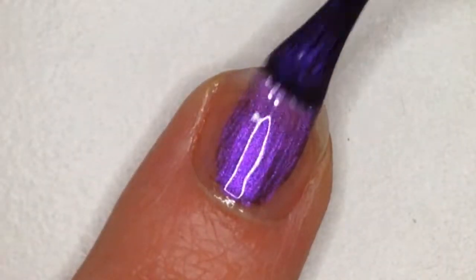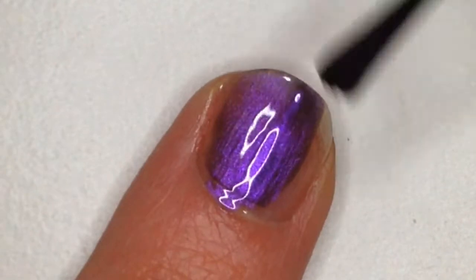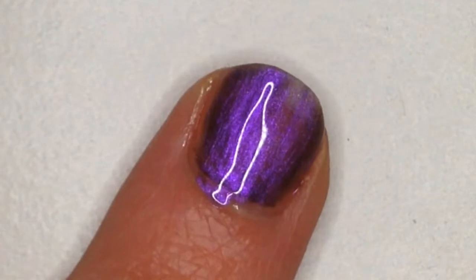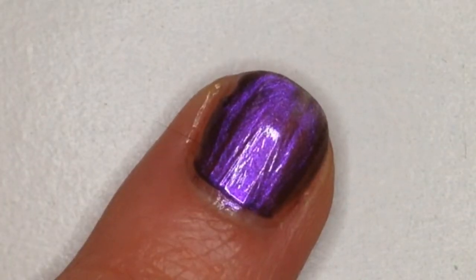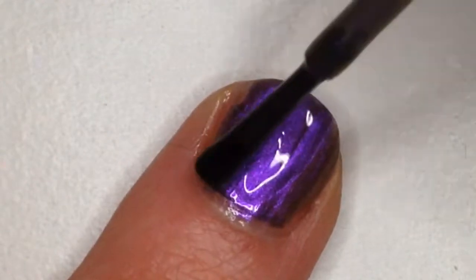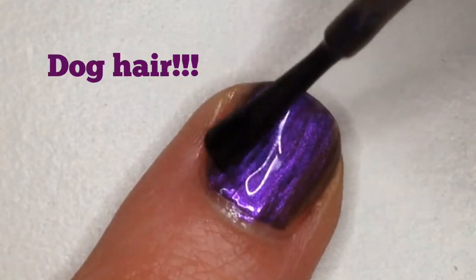Now that that's dry, I'm going to put a layer of purple polish over the base coat. I'm just going to kind of glop it on. It's a little messy but I cleaned it up, and now that that coat is dry, I'm going to put another coat over it so that it's not as transparent.